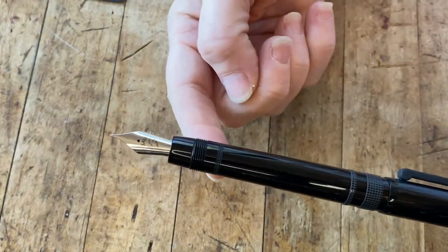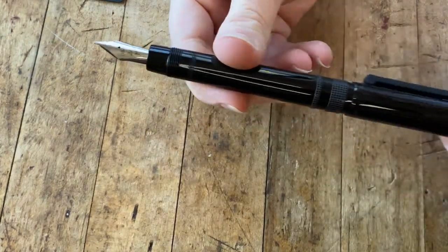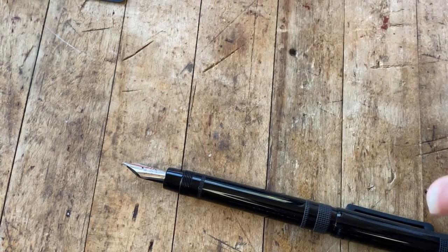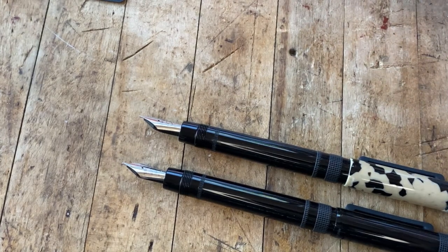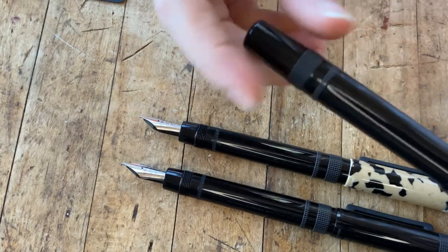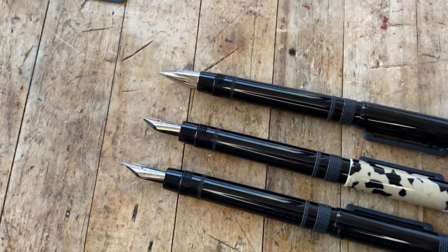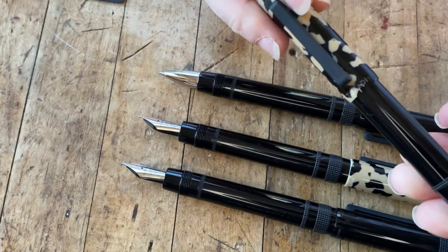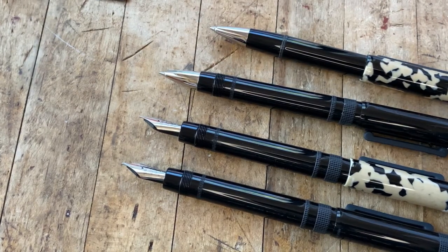The Tibaldi Perfecta pen collection is a new addition here at Pen Chalet. The company has been making pens for over a hundred years, so Tibaldi itself is not new to the pen industry, but we're excited to have them in our inventory. The collection comes in rich black or tortoise beige, and for fountain pens you have your choice of extra fine, fine, medium, broad, or double broad nibs. They also offer a rollerball pen in both rich black and tortoise beige, and the same two colors in a ballpoint version. For more information, check it out at PenChalet.com.